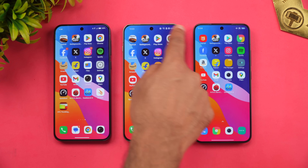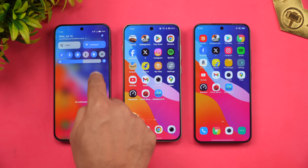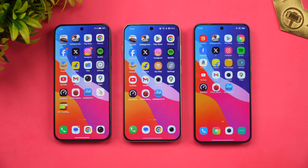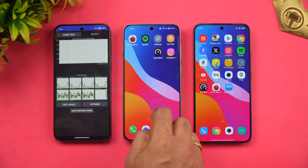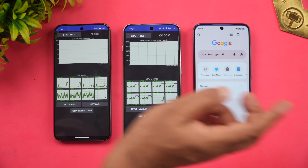We are enabling airplane mode on all three devices. All three devices have 100% battery right now. Let's start the performance testing with the CPU throttling test using the CPU throttling app.